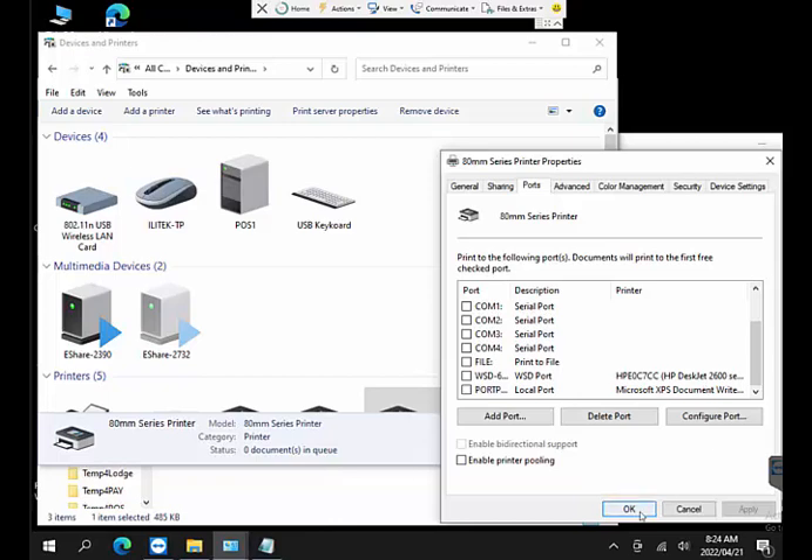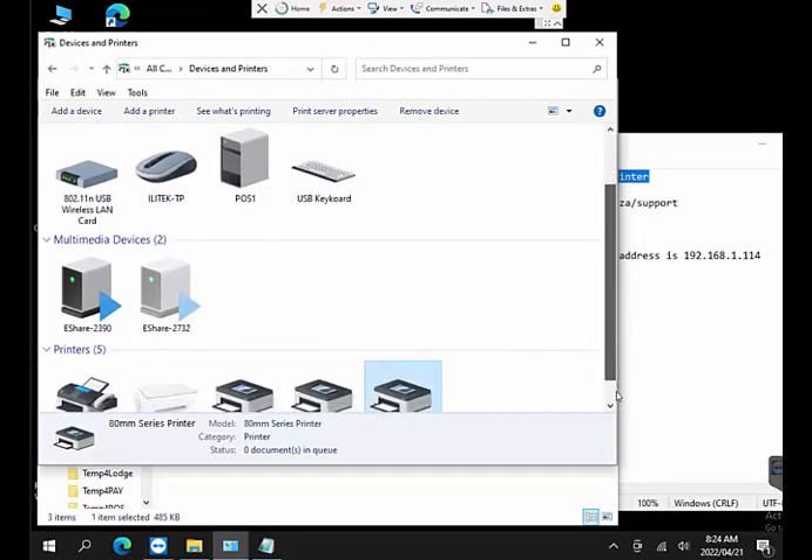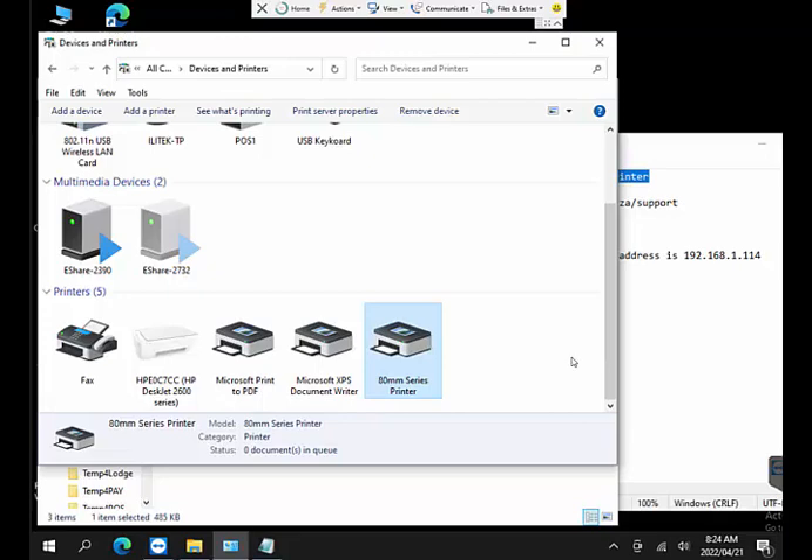Our next step is to set this up as a network printer so we can share it across multiple computers. You might have one, two, or five computers — all wanting to print to a kitchen printer, bar printer, or pizza printer. Windows sharing will not allow us to share the printer with the same name on all computers, so we need to set it up as a network printer.